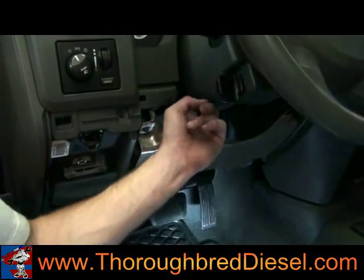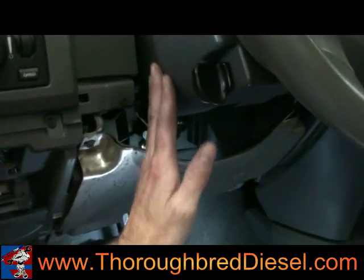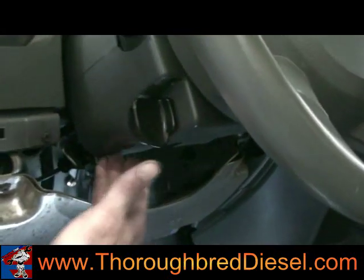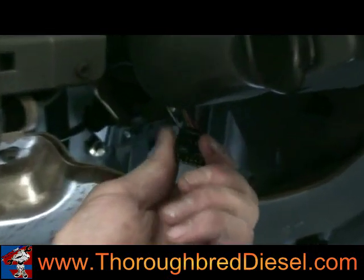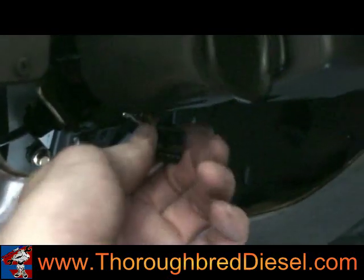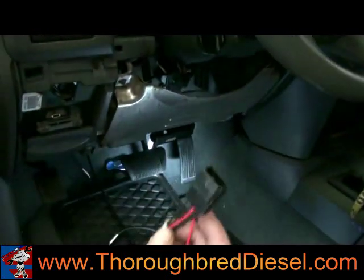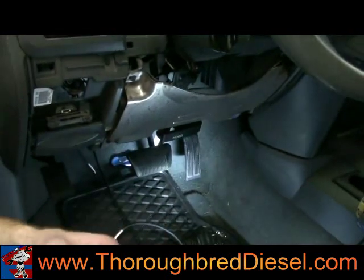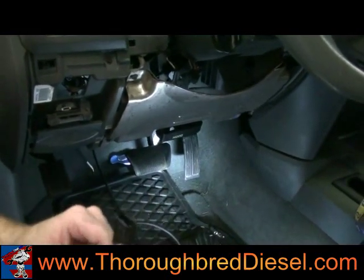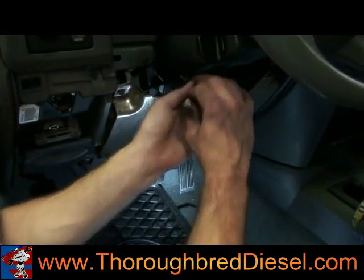On the 06 model, you can see up into the steering column a bit better. The connection you're looking for is on this side of the steering column. We've already got it done with the male end out here. We need to connect the jumper supplied by Edge — it's a male and a female — and then one power wire connects back into your main harness for the turbo timer.